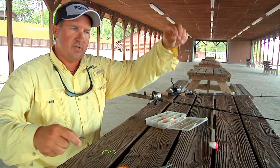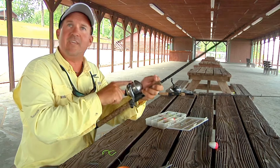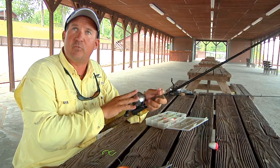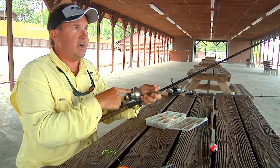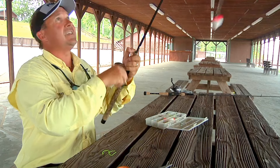What this does is, when you reel up, the bobber stopper winds into your reel. On a lot of your push-button reels, spinning reels are fine, but on some push-buttons the bobber stopper won't go into your spool as well. But the Zebco does real good. So it just winds up inside your reel.